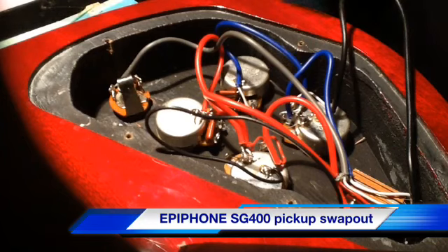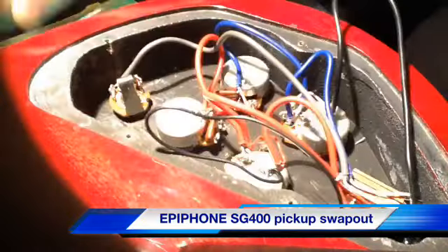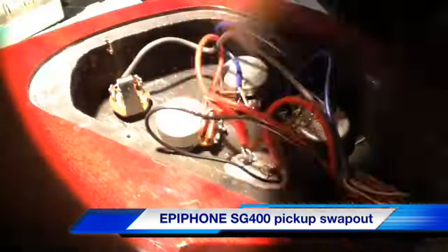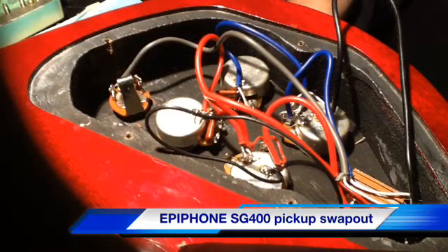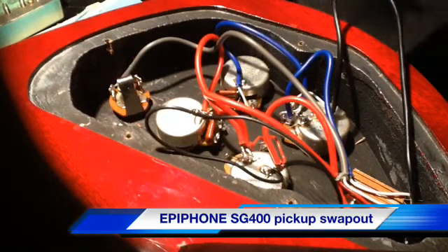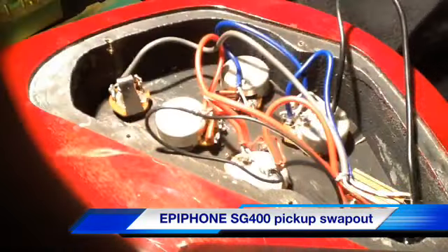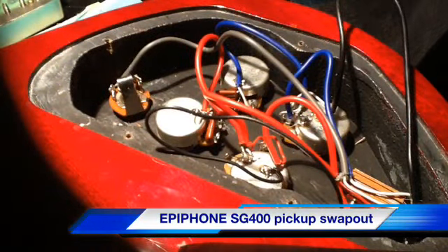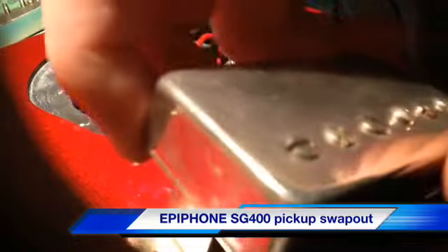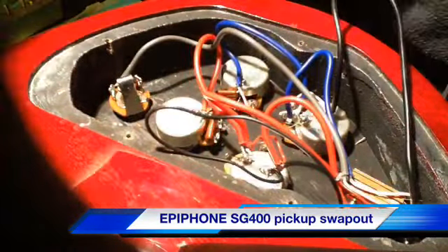I have a set of Alnico 2 Pro pickups. Here's one I can get in the camera. These two here — these aren't the Slash versions, these are just the regular ones — but they're sitting here and I'm going to put them in just to see what the difference is. I also have a Gibson 498T that I might stick in the bridge. It depends how these guys work out. And I have a Seymour Duncan 59 right here that I can put in — I'd probably put that in with the 498T.